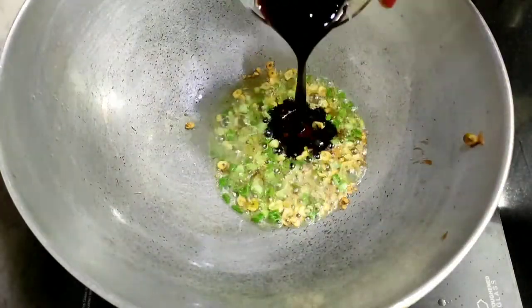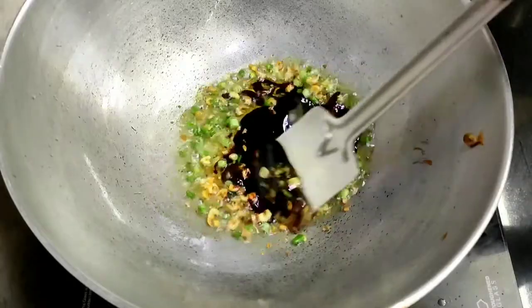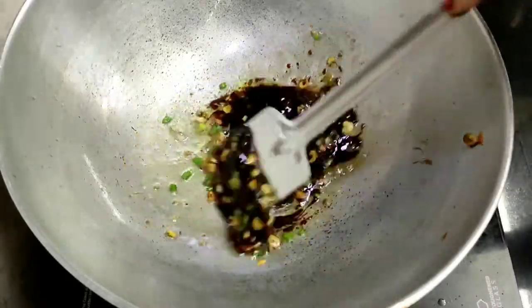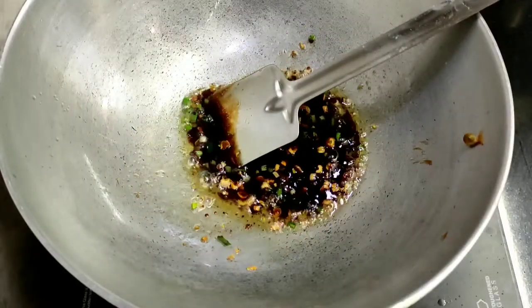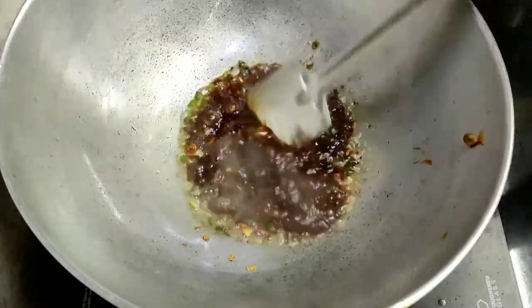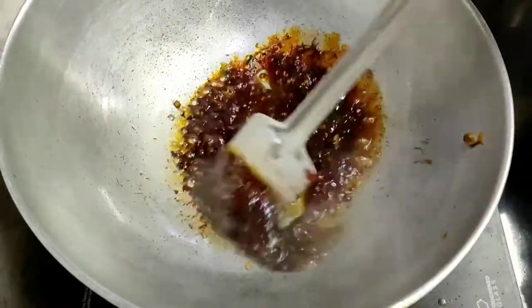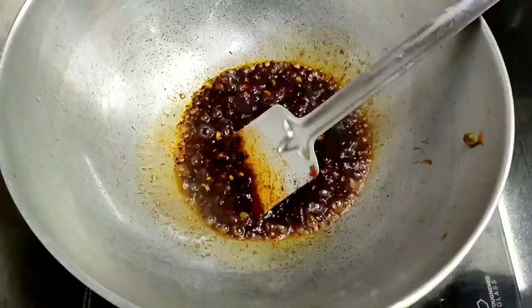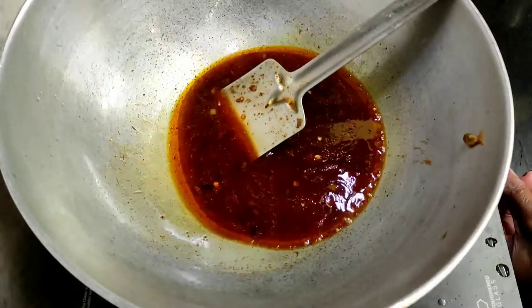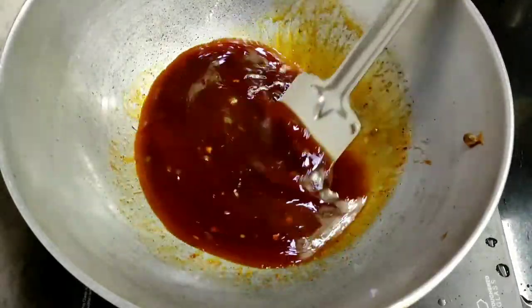ઐ મધ્ધ્ધ્ DoubleT ટેબ્ 2 ટેબ્ ટ્ ટ ટ ટ ટ Table Spoon ডার্ক সোয়া সস — সস মিলা না ছে — এই সস দিয়ে দেলাম, আর তেলে মধ্ধে ভালো করে মিক্স করতে থাকব।